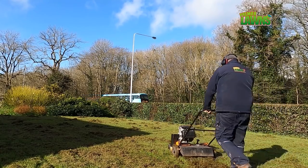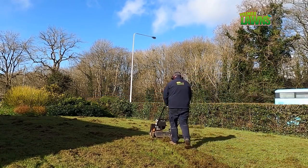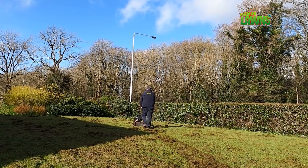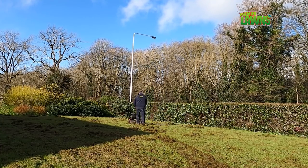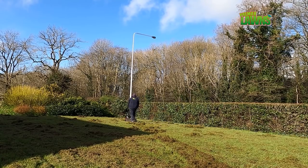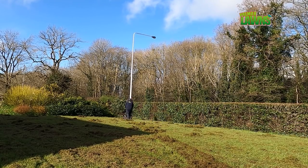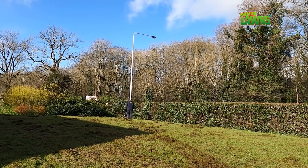After winter, early spring lawn treatment is all about controlling moss and helping your grass recover from winter. If you're dreaming of having a lush green lawn this summer, then you really ought to be planning your spring lawn care as early as possible.